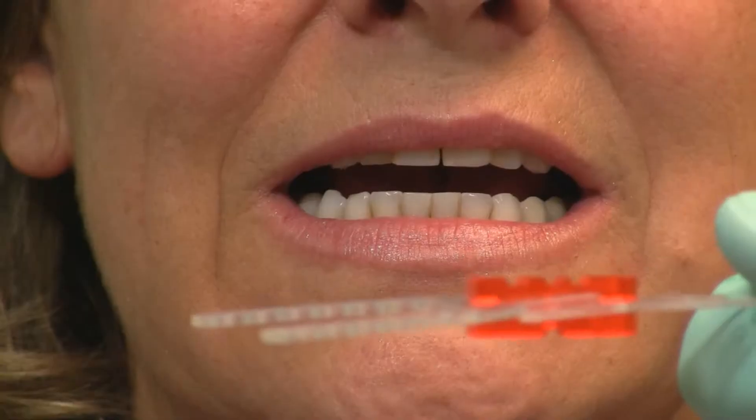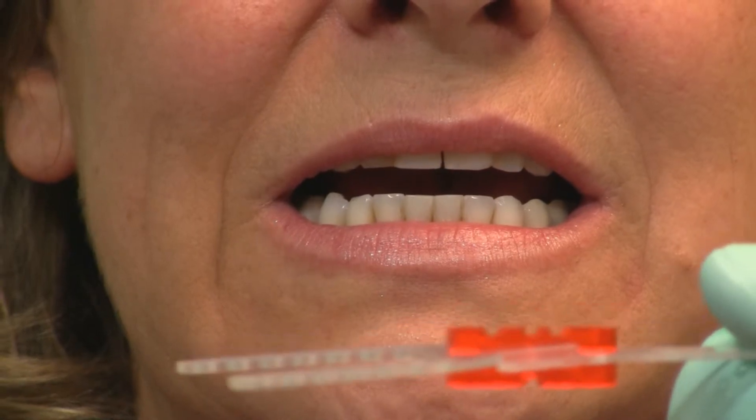Verify the midline when the teeth are closed together. If that is difficult due to how the teeth are lined up, you can use a marking pencil on one of the teeth to get a good lineup, and then erase it when you're finished. Then attach the fork and handle to the mandibular simulator and fit it between the upper and lower centrals, and confirm the midline.